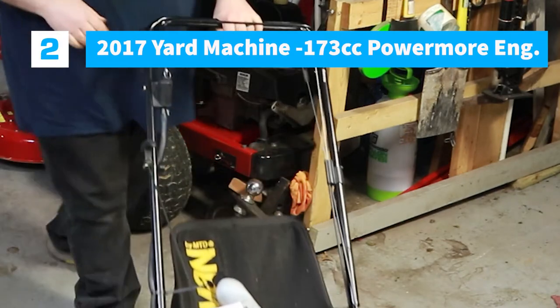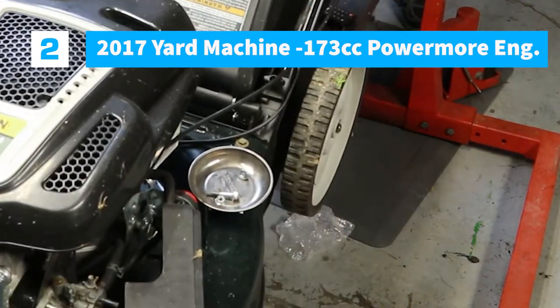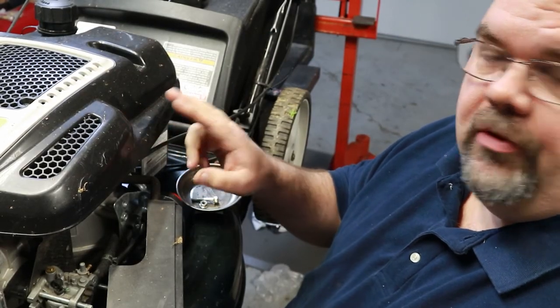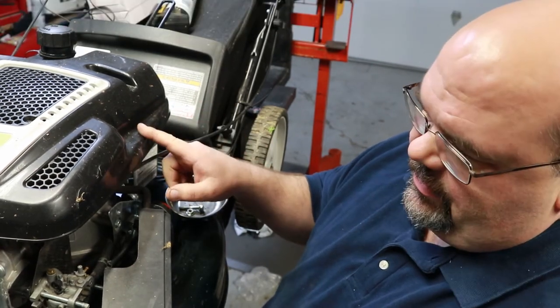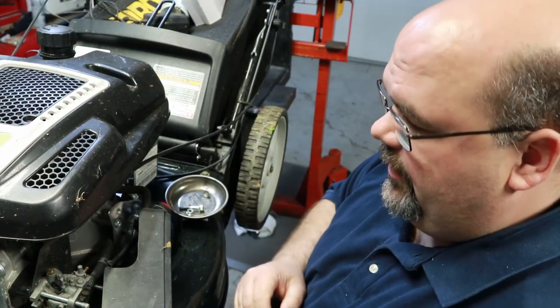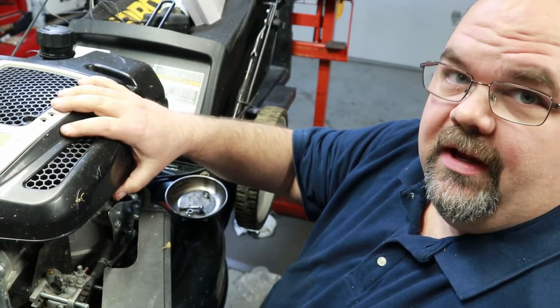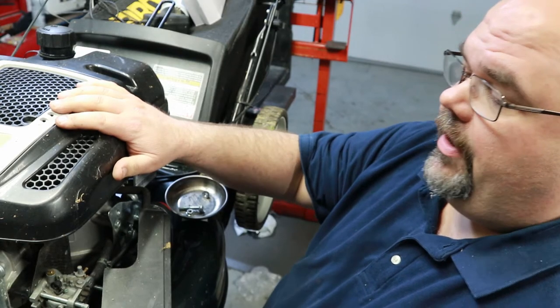Next one up here is an electric start yard machine. This mower is one I bought from another guy in my neighborhood who also works on mowers — he specializes in Hondas. He says he took it in on trade for a Honda he sold non-running. I think I've got everything here to fix it. It was apart when he got it, so you never know what you're getting into in that situation.